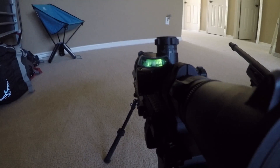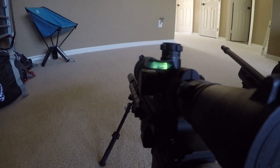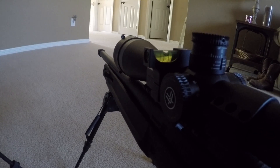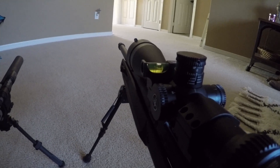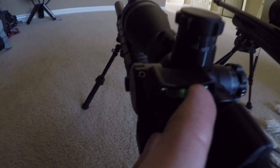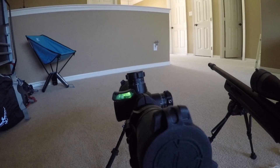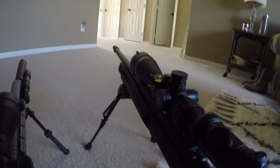In comparison, you can definitely tell the Accuracy First anti-cant device has a lot more precision than the Vortex — nothing's wrong with the Vortex, it's just obviously thirty dollars versus a hundred. The Vortex still gets pretty close and is fairly visible, but tweaking it shows it's still within the line. Each hash mark on the Accuracy First has 2.5-degree increments set on it.